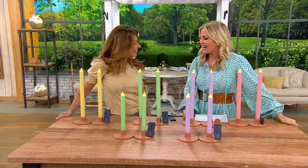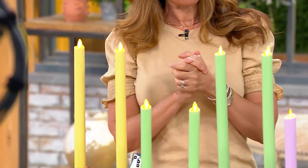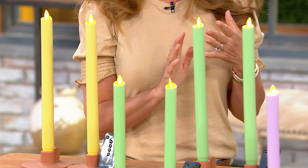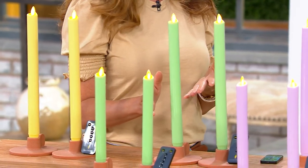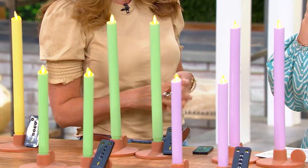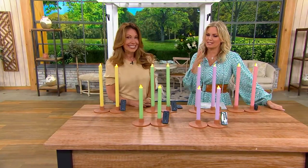You're the designer and you bring us these beautiful Luminara candles, which are all over my house. Although I don't have any tapers, and tapers are one of your most popular. They are — we love a taper candle. They're one of the most popular styles in the Luminara family, and so for the first time this year we've been able to offer them in the spring colors, and that's what you've been asking for.